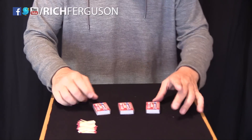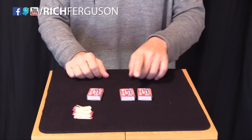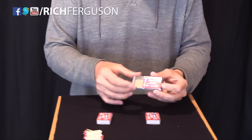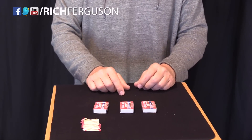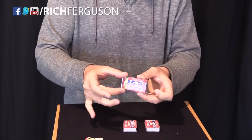We'll do it again. Here's the matches. Watch very carefully. Where are the matches? Would you guess here? You'd be so right if there were matches, but of course there's no matches. The matches, of course, are way over here where I left them. There they are.